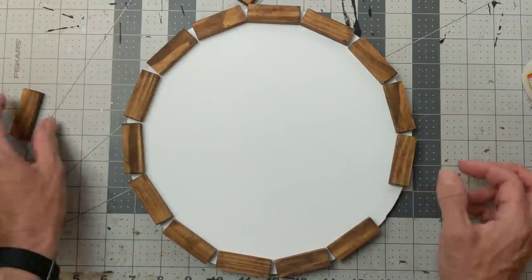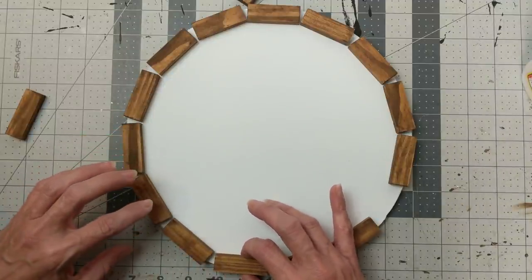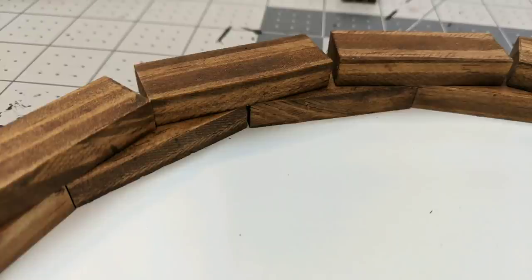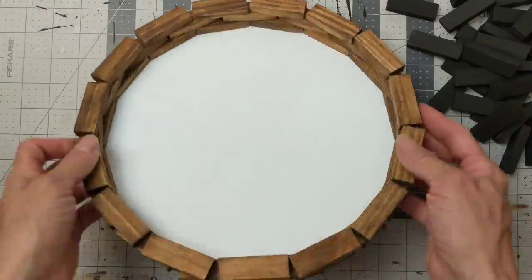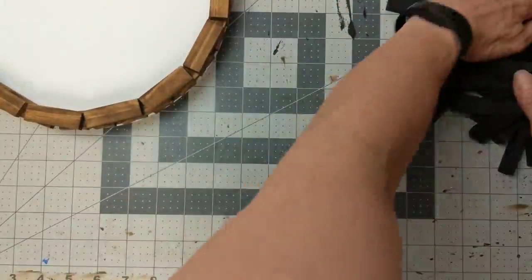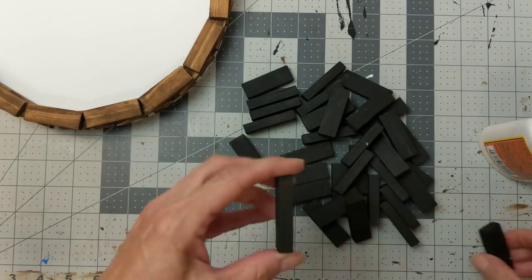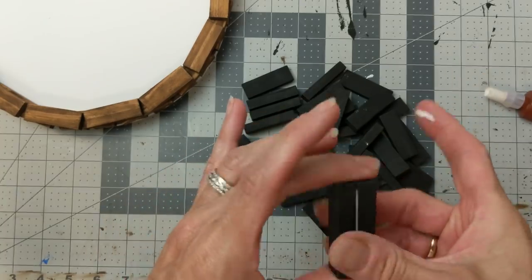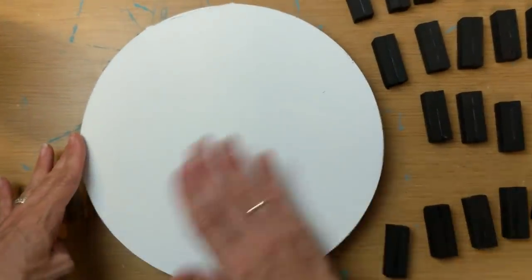The reason I did 45 blocks is I'm going to do three layers. Once I get these spaced out correctly, I'm going to use my Gorilla Wood Glue and glue them down. My second row I'm shifting them over so that the middle of the top block is right at the space between. My third layer is lined up above my first layer. I actually really love how this turned out. Next, with my black blocks, I'm going to glue them together in pairs of two with my Gorilla Wood Glue.